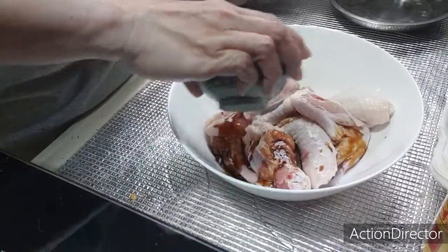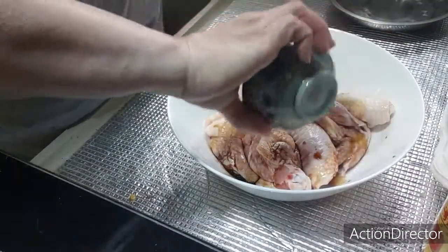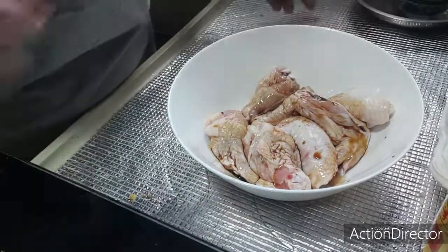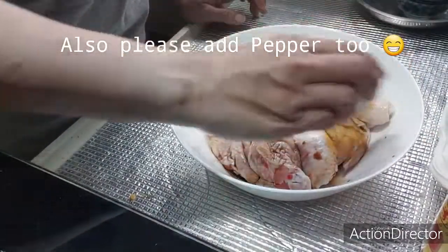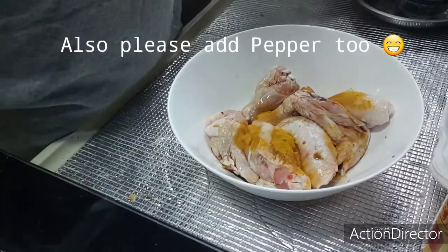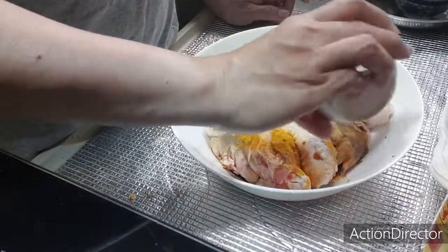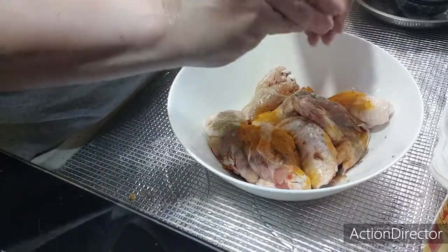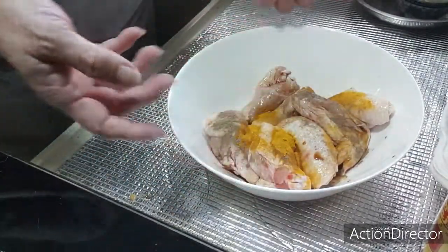We're going to pour in some light soya sauce — just about three spoons. Then turmeric powder. Turmeric powder is actually a very good spice that gives a really nice flavor and also has a lot of healing properties that may be healthy for your family.